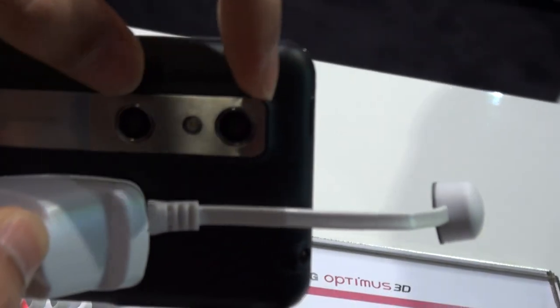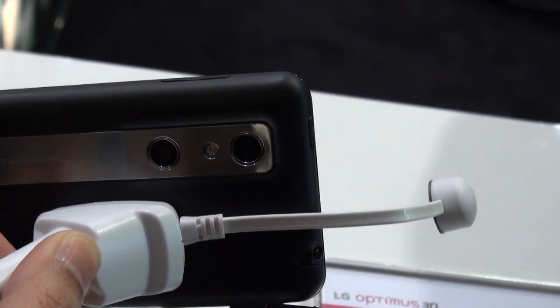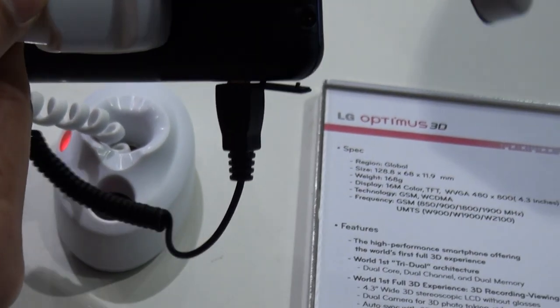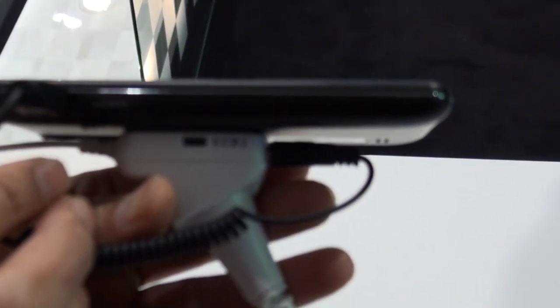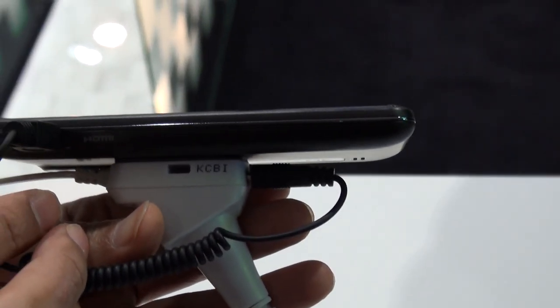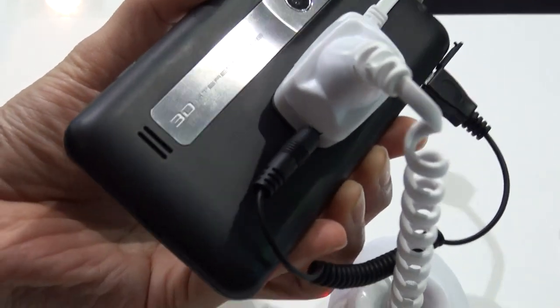On the side it's got a USB port for charging. On the back it's got the 2 cameras for recording 3D content which it plays back on its 3D screen. On the side we have a charging port and the HDMI port. Is that the speaker grill on the bottom? Yes, that's the speaker grill.